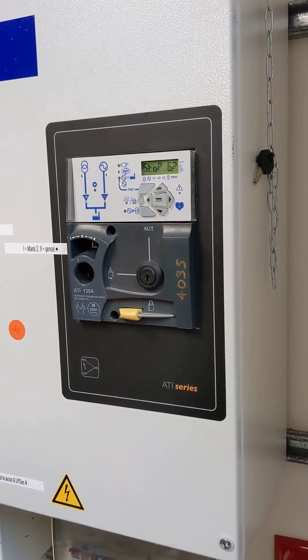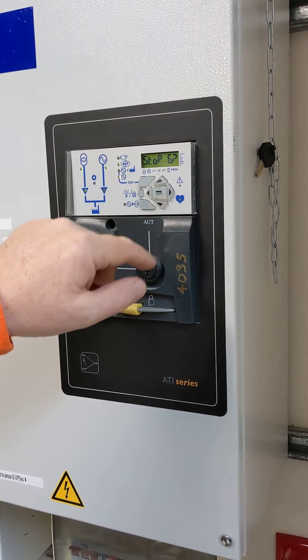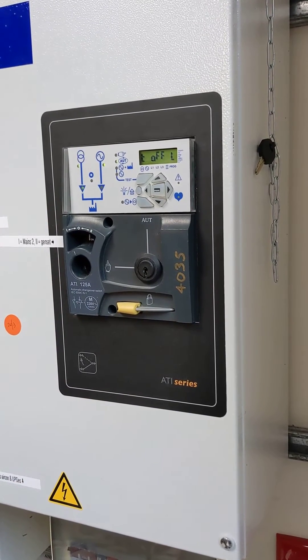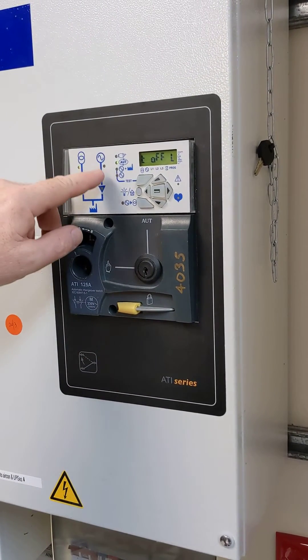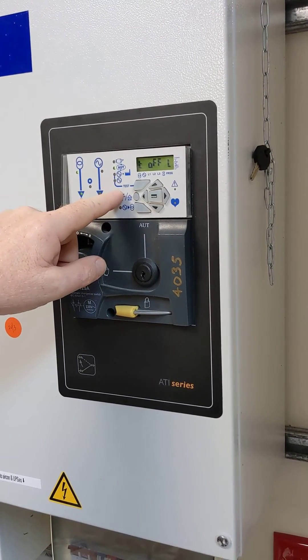It will continue to run like this until we acknowledge the stop generator command by pushing the enter key. We push that, the generator has stopped, and it's waiting to see if we want to test offline again.